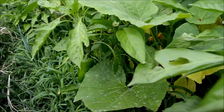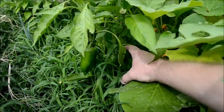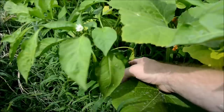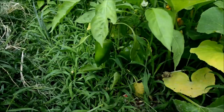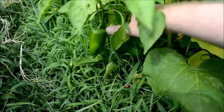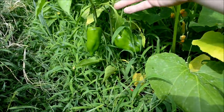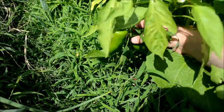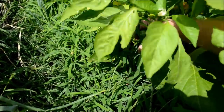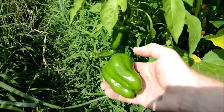Here we got some bell peppers growing. They look pretty good — if we move some of this away, you can see we got nice bell peppers. We'll go ahead and pick this one; it's a nice size.